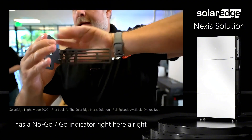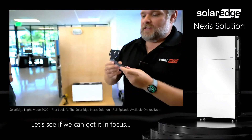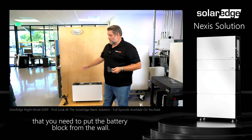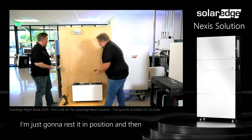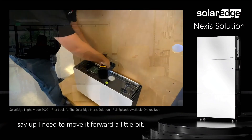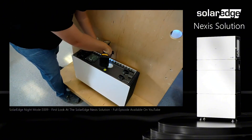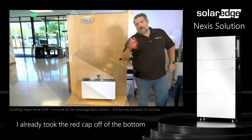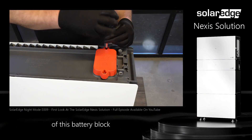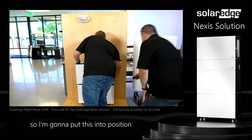The second thing you need is the wall tilt bracket. The tilt bracket has a no-go/go indicator right here, and this basically tells you the distance that you need to put the battery block from the wall. I'm just going to rest it in position and then say, 'Oh, I need to move it forward a little bit.' I've already taken the red cap off the bottom of this battery block.